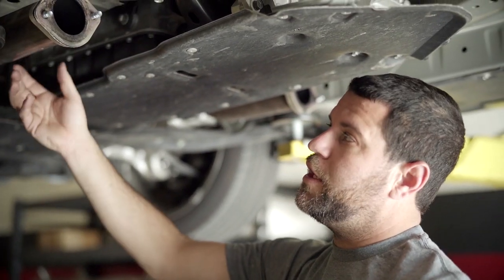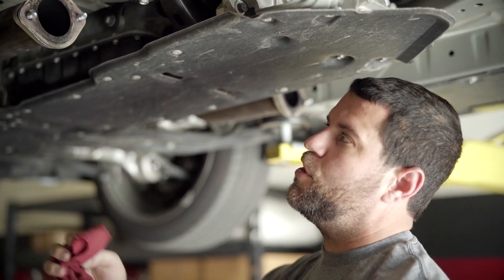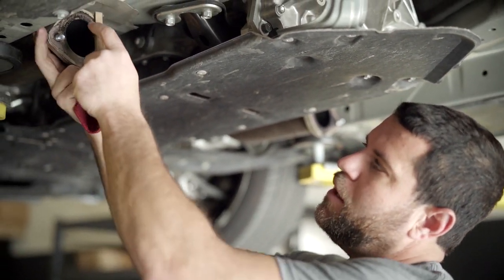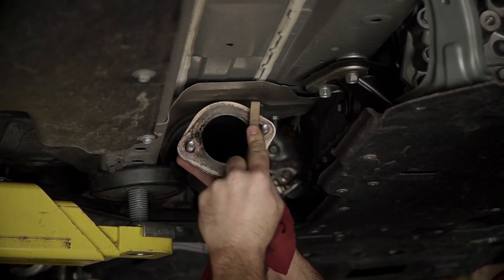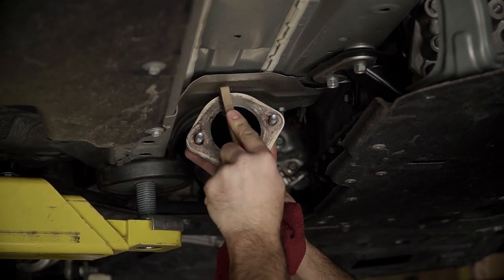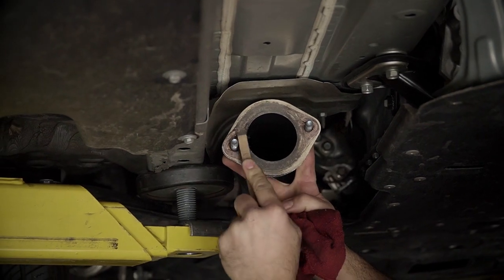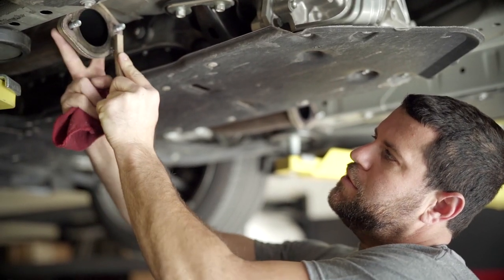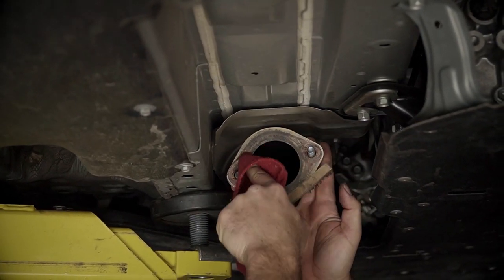The catback we're installing — this customer actually has AMS performance downpipes previously installed on the car. Obviously we've got some dried up soot here. I just like to take a wire brush and clean off any of those loose impediments, any of those high spots potentially. What it's going to do is give a better sealing agent between the gasket and our two-bolt flange. And I just wipe it off to the rack.